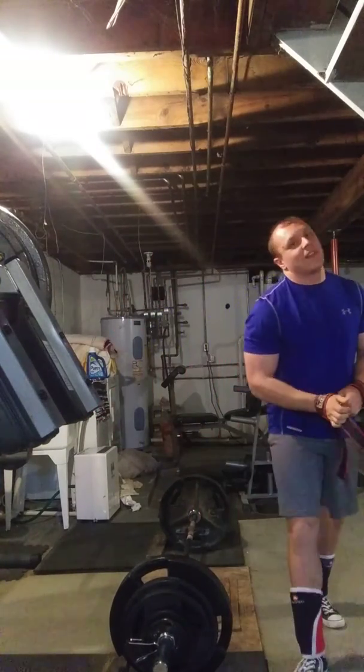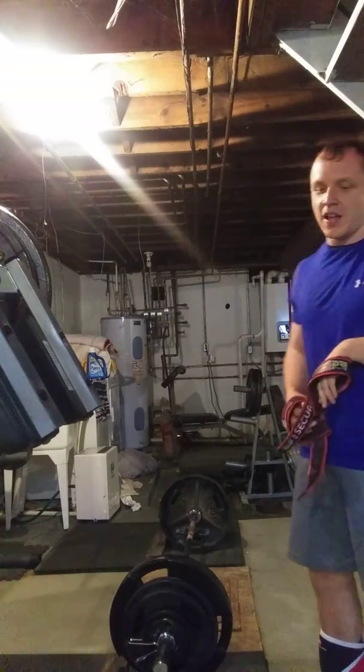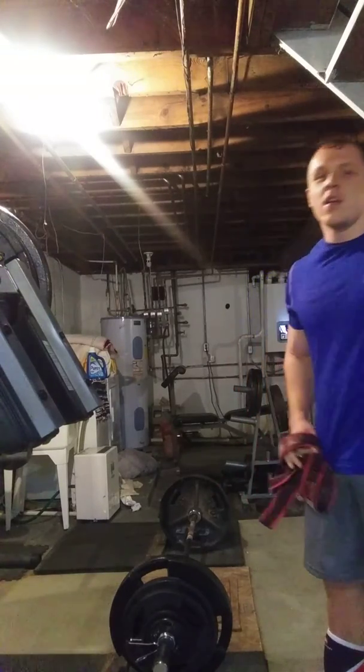Didn't expect that — some days you perform better than you think. Today's one of them. Have a good day.